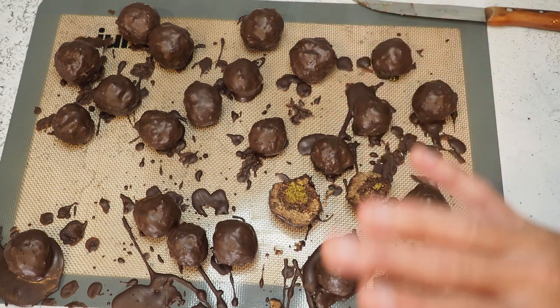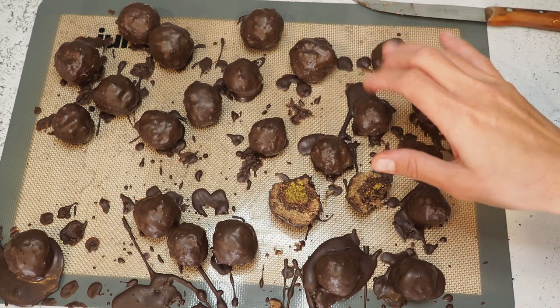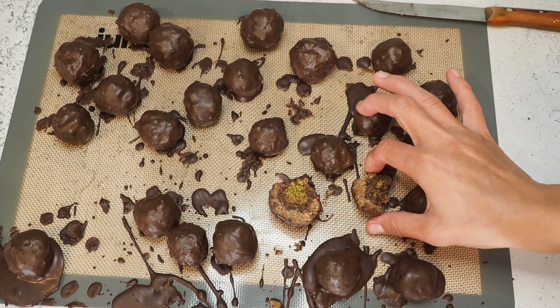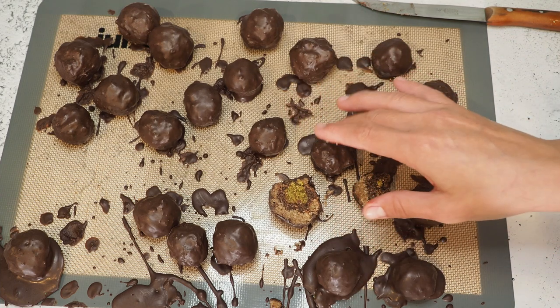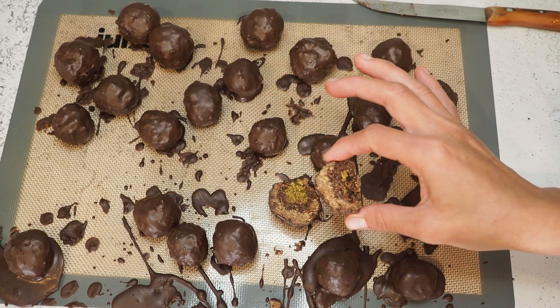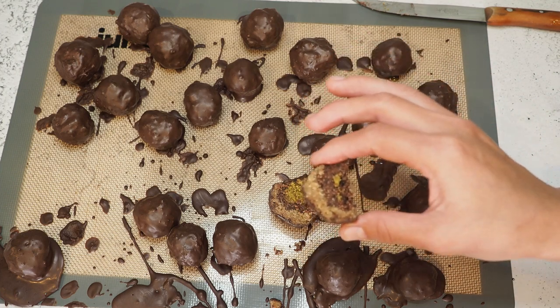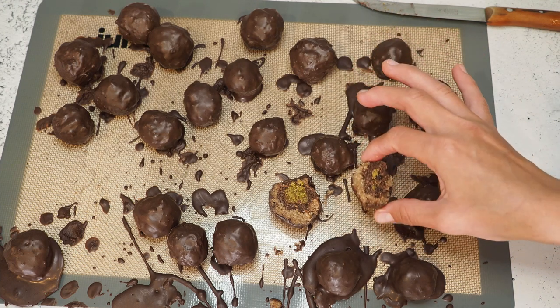You can see the different layers — the pistachio, the nougat, and the marzipan. That's really cool! This is freaking awesome, this is really yummy. I know it doesn't look great but it tastes awesome. I love this.